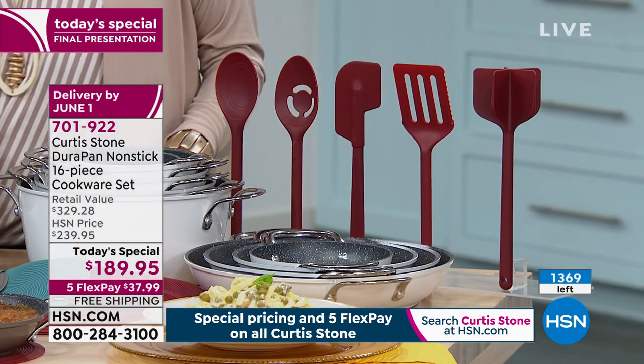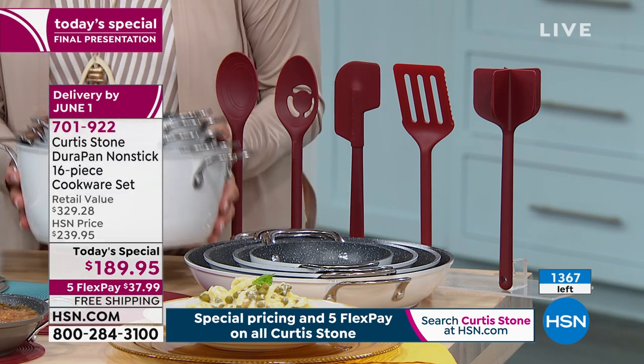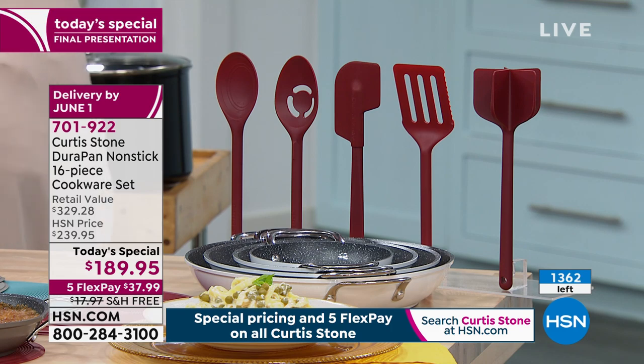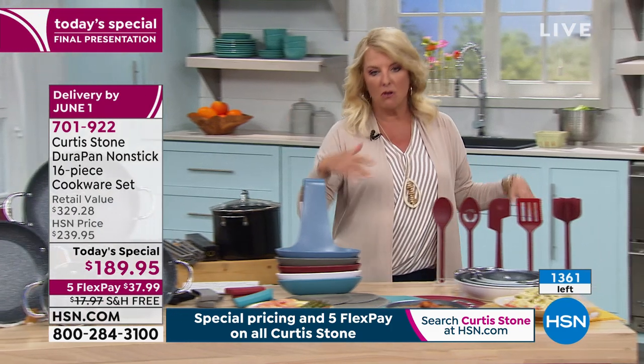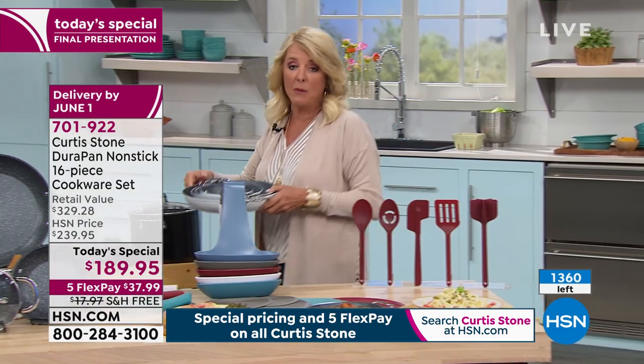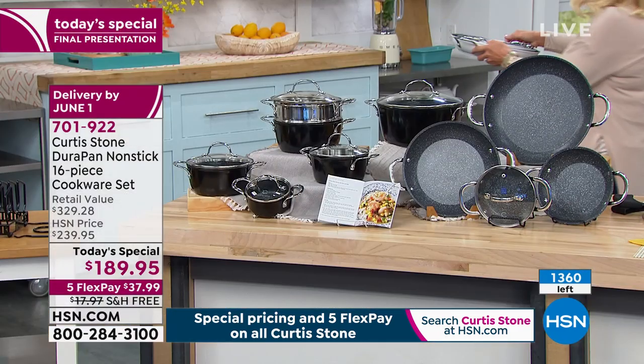We've got a couple different colors available. Here's the update: the white is officially sold out, so I'm going to move that aside. What I have left is the black. With everybody online at hsn.com, we probably have about 700 sets and they will be sold out in this show.